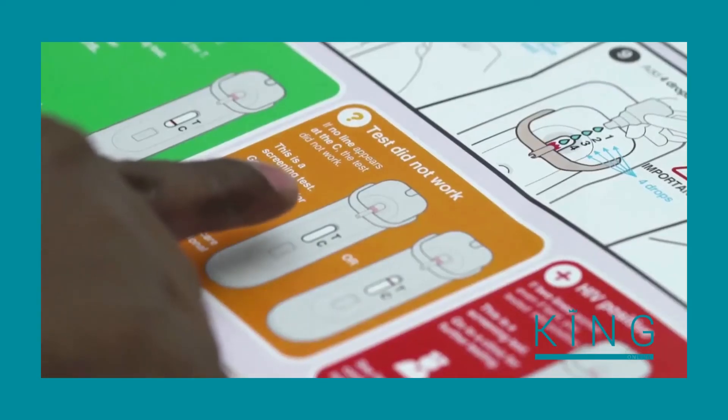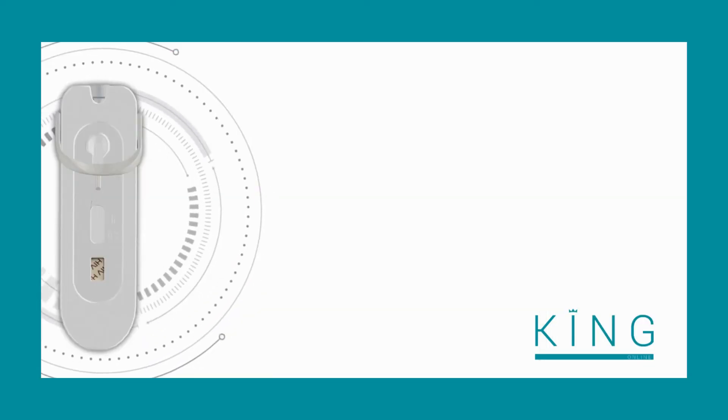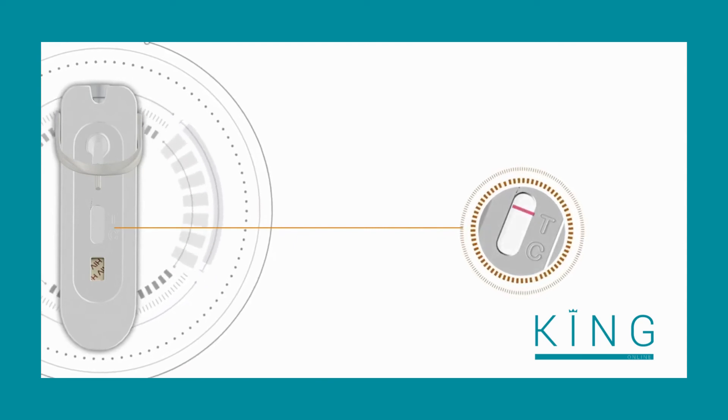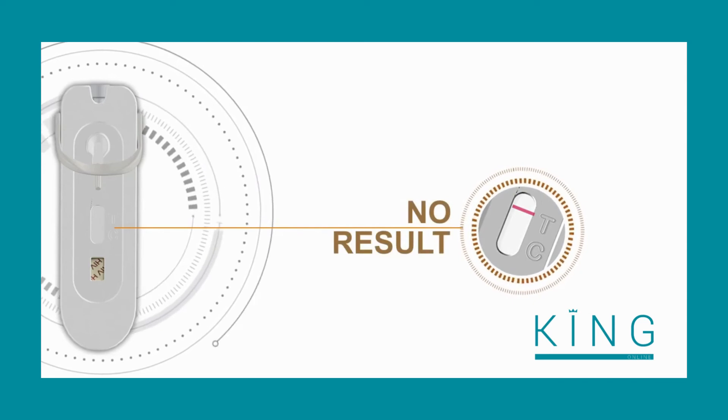Look in the orange box called 'Test Did Not Work.' If no line appears next to the C, then the test did not work, even if a line appears next to the T. Because this is a screening test, go to a clinic for further testing.